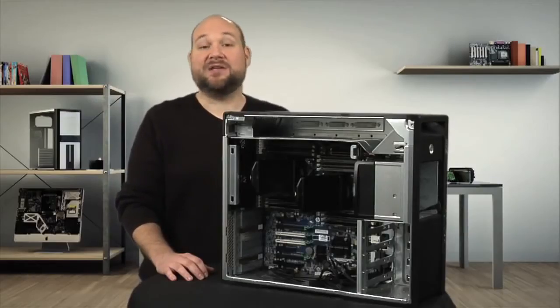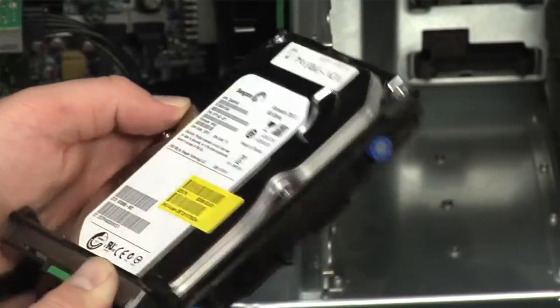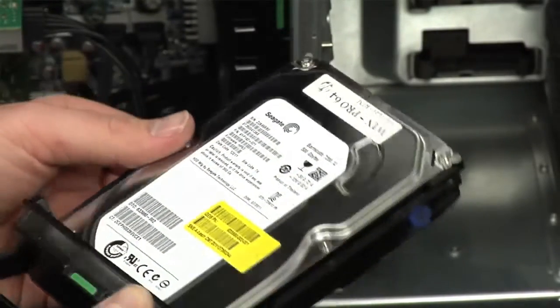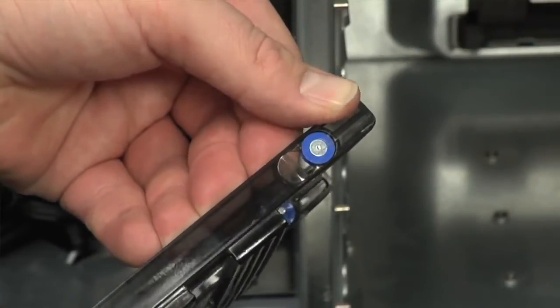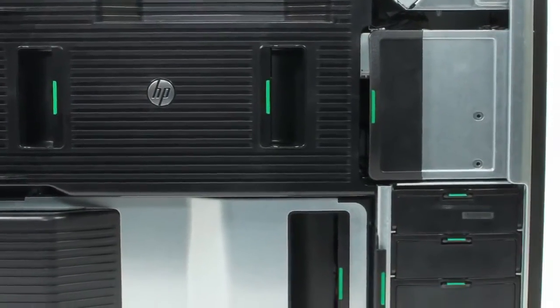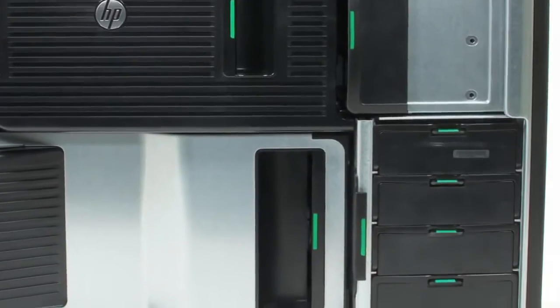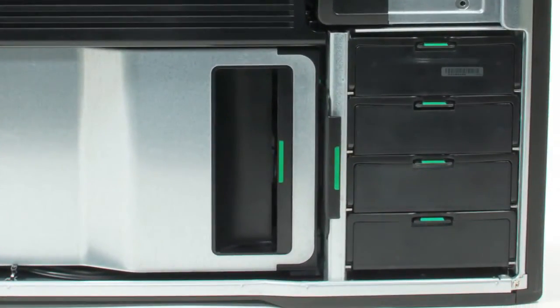My complaints about the Z820 are minor and few. First, the hard drive rails are plastic — they're sturdy when attached to the drive, but you wouldn't want to be too rough with them by themselves. Second, I wish the green handle markings inside the case were marked with numbers. It took me a few minutes to figure out that I had to remove the I/O shroud before removing the motherboard cooling assembly.